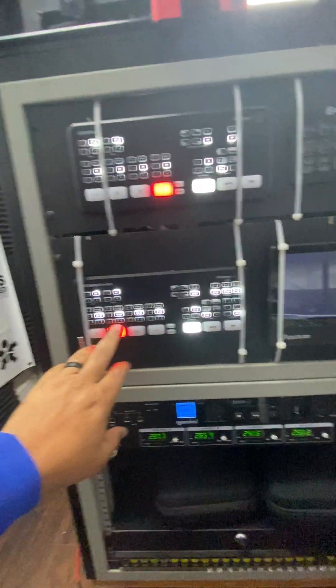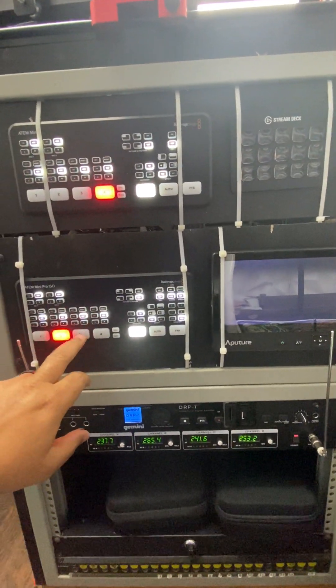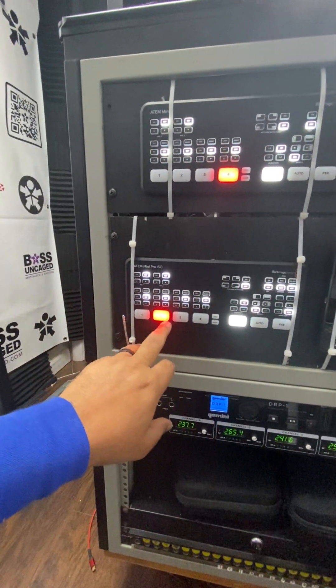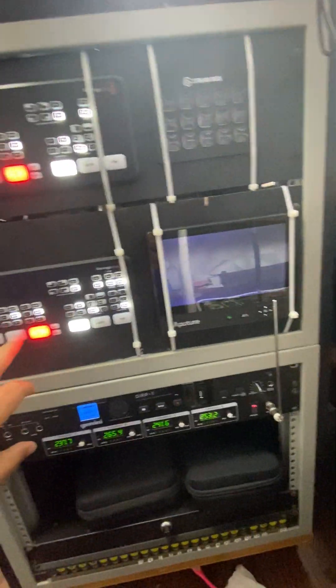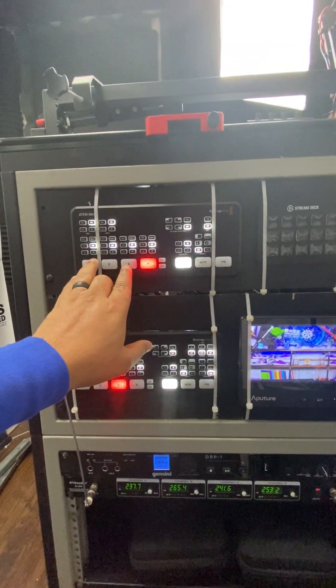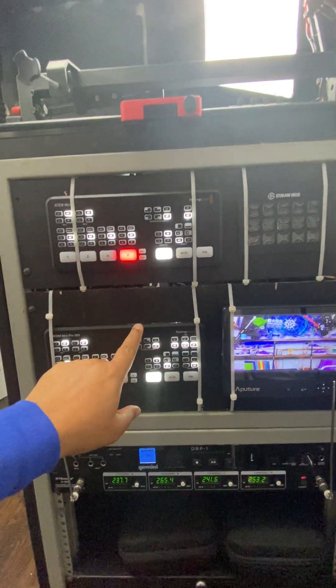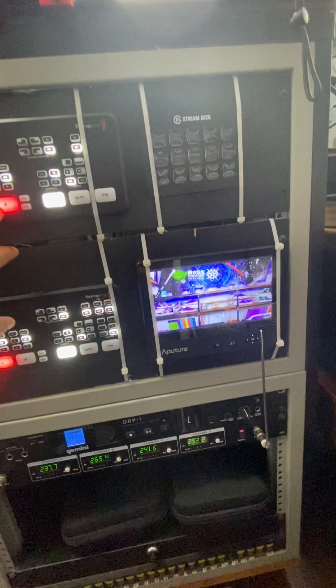Literally I can swap between multiple different things. Right now there are no other cameras on, but you can see this is computer one, camera two, camera three which is live right now, and camera four which is off. The beautiful part is I can add three extra cameras to the top. My main camera four is the output from this ATM mini into this one, so it allows me to have that main stream come down to this.